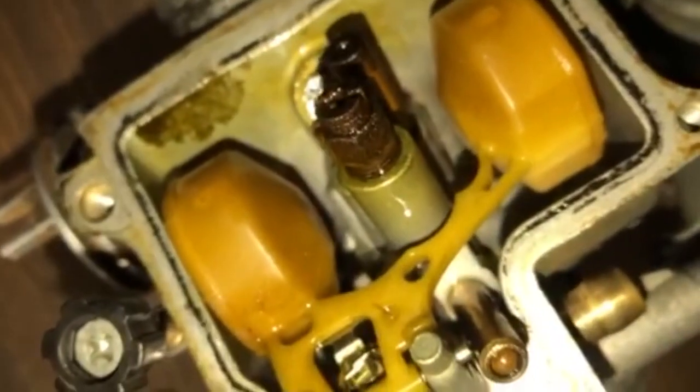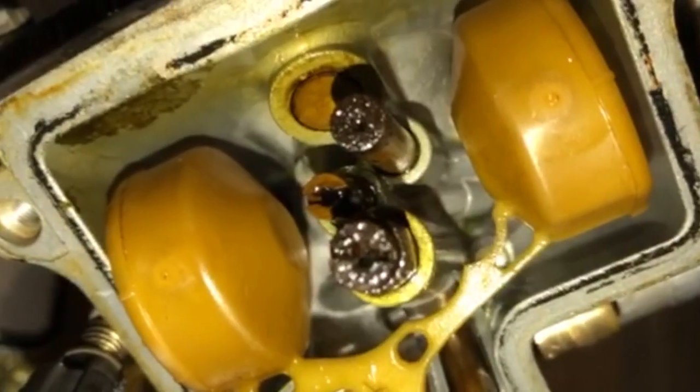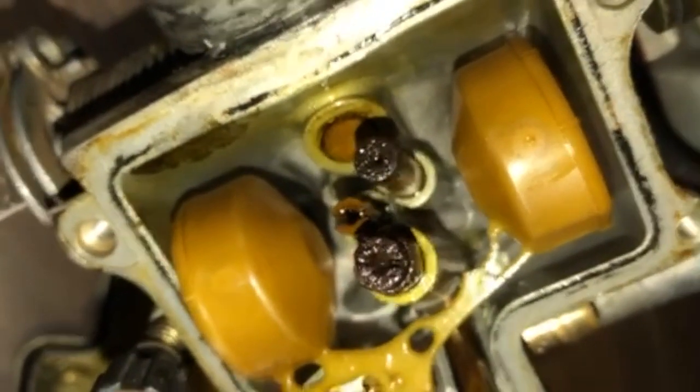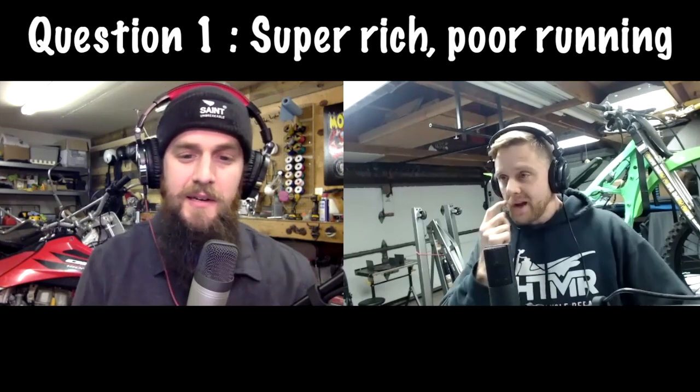Mason, you should have mentioned in the video like, hey, this is what it looked like before. Because now we're guessing. If they're that dirty, no way is it going to run. I hope he was able to use Motorcycle Indy — they have a fantastic carb teardown on that bike, fully all the way through it, cleaning it. So maybe he used it, maybe he didn't.